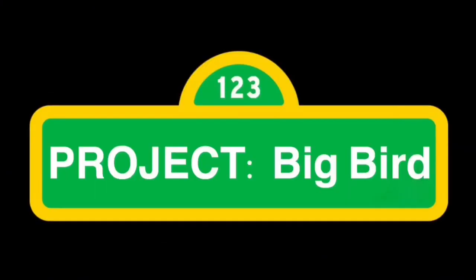Project Big Bird is brought to you by the letter B and by the number 6. What is up, Speezinators? I'm your host, Nathan Speez, and welcome to episode 4 of Project Big Bird. This episode, we will be doing the body, and we're also going to be doing the arm mechanism.